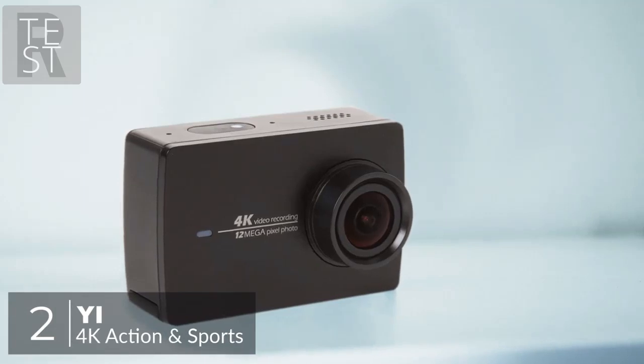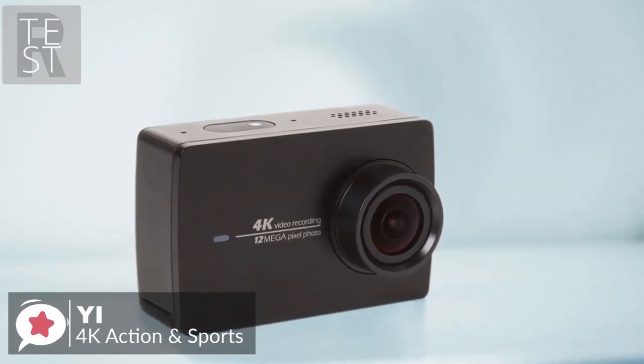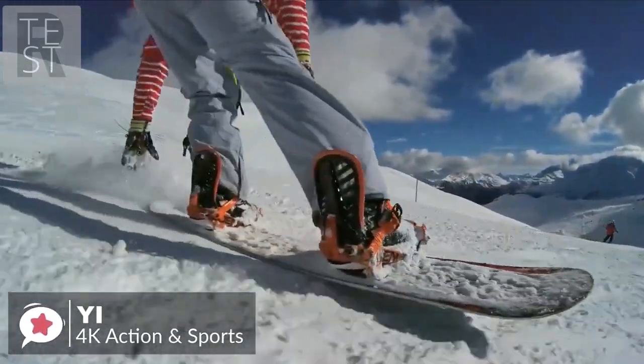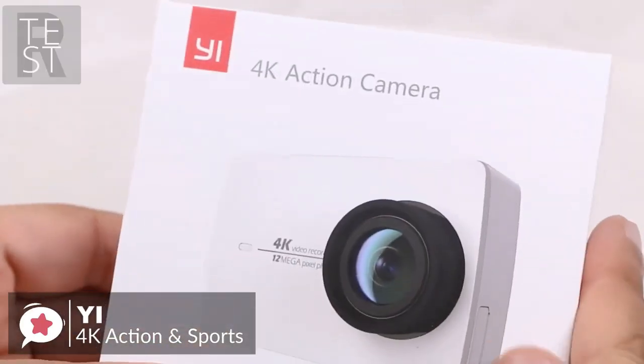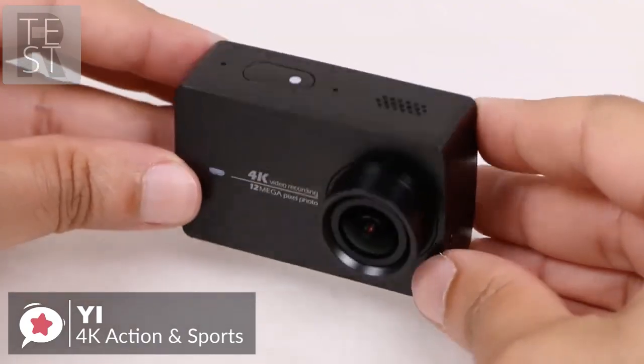For a long time the market for action cameras has been dominated by GoPro, but that might be about to change. The YI 4K action and sports camera is made by a company backed by Chinese firm Xiaomi, so it's not a fly-by-night rebrander. Let's take a look.